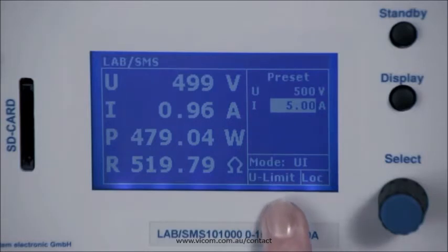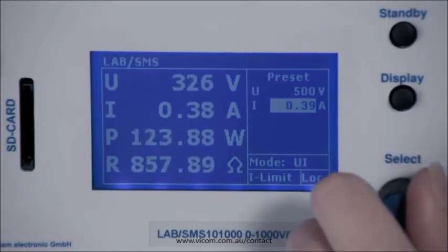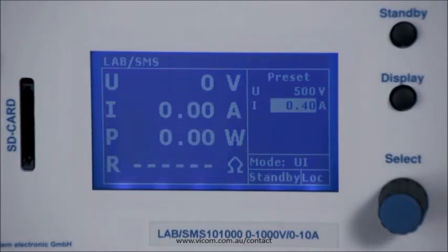At the bottom right you can see that the device is now in U-limit mode. Now lower the default current to below the actual value, and you will see the mode switch automatically to I-limit mode, so the current can be kept constant. Pressing standby switches the output off again.